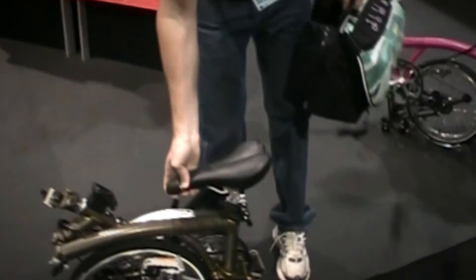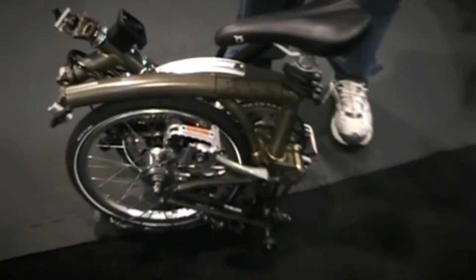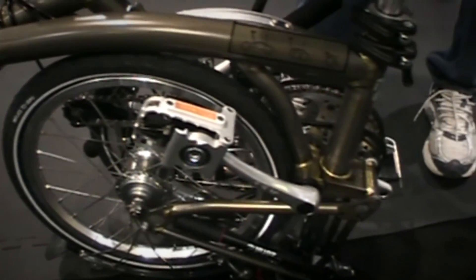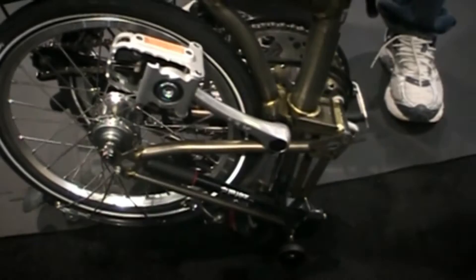It has the wheelbase of a full-size bike and it rides really stable, like a regular bike. Most people, especially at the demo yesterday, are just really taken by how competent and rideable it is as a small-wheeled bike. It can really keep up with a lot of other bikes out there with much larger wheels and no folding mechanism.